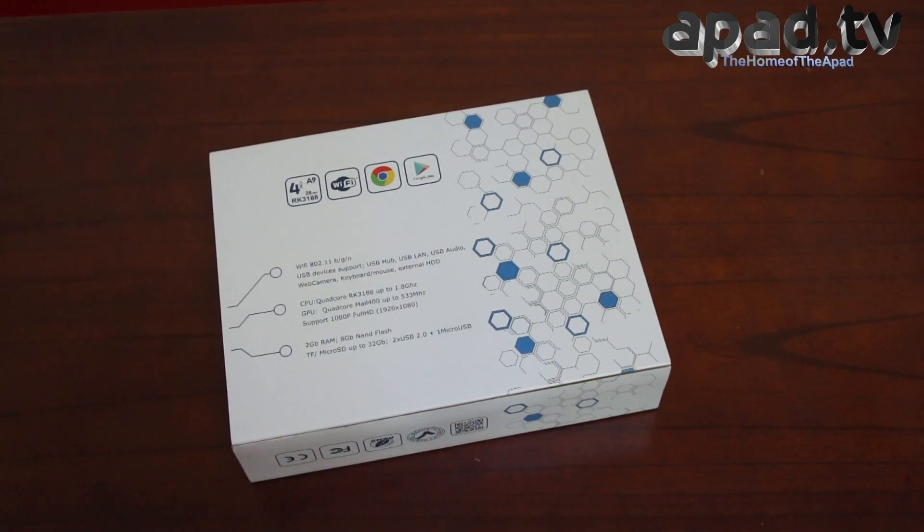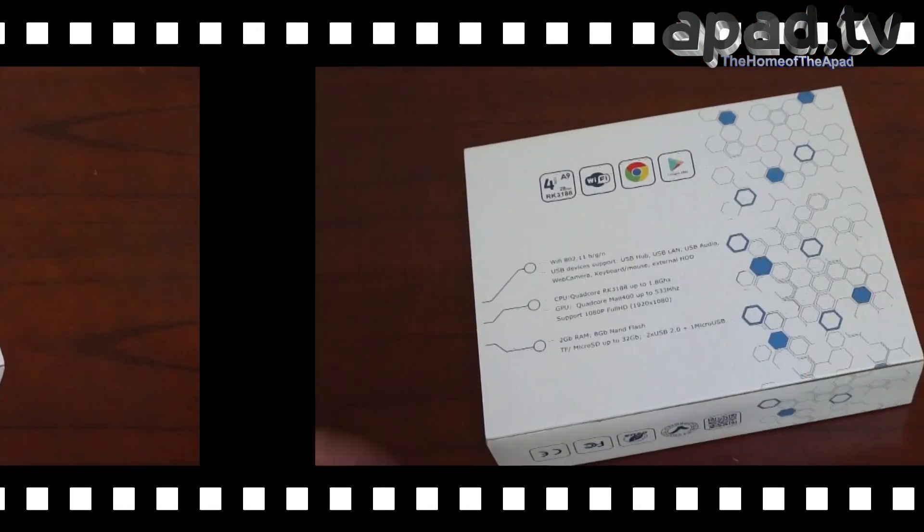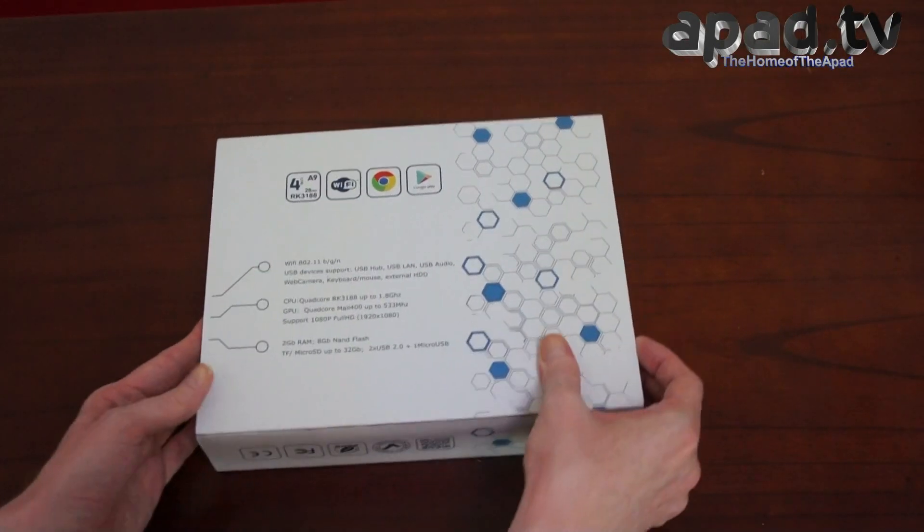It's got 2 USB 2 slots and 1 micro USB slot for OTG. We're going to check out the unit and unbox it and see what else it's got. Let's see what's inside the box first.